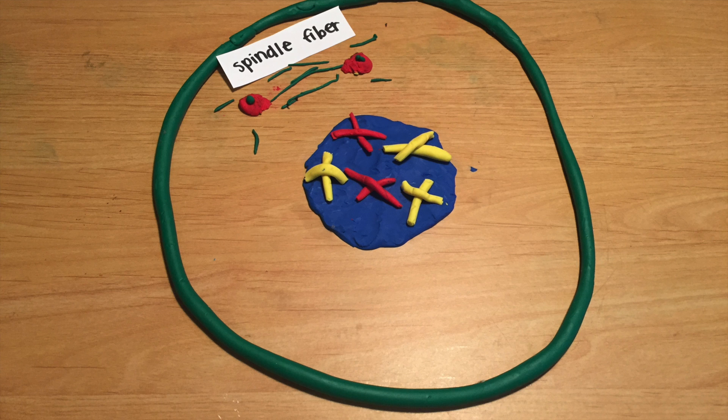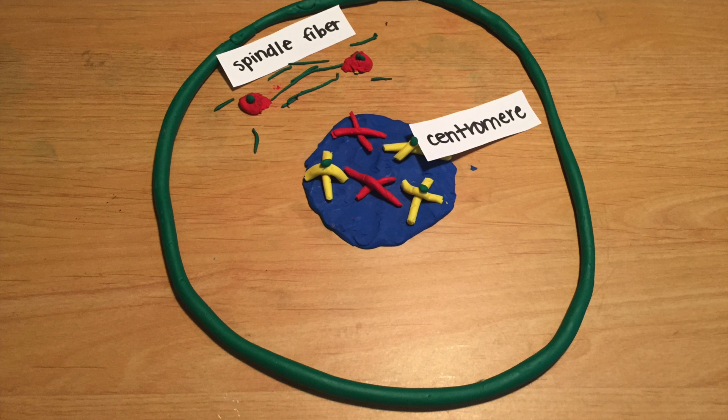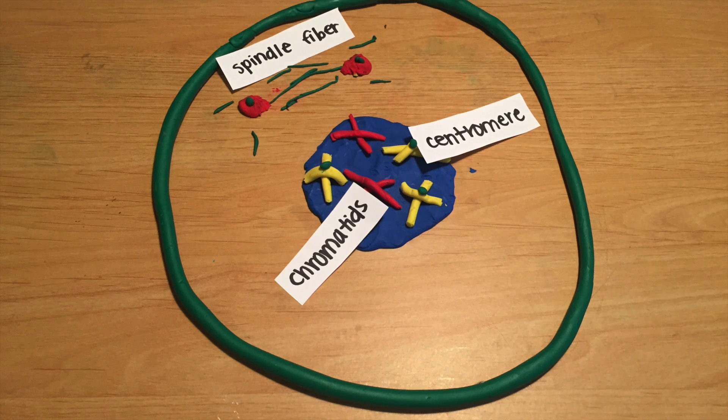Spindle fibers form a protein that divides the genetic material in a cell. It is responsible for dividing the chromosomes between two daughter cells. Centromeres are the little circles in the center of the chromatids — they link the two sister chromatids together. Chromatids are made up of one copy of a newly replicated chromosome, which is usually joined to the other copy by a centromere.